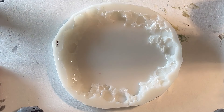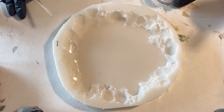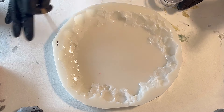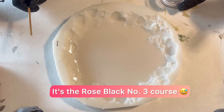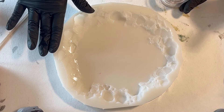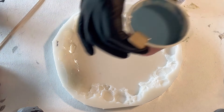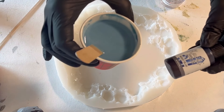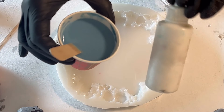Hello everyone, welcome back to a new video! Today I want to pour something from resincourse.com — it's one of her latest courses called the Rose Black Technique. I don't want to use roses, so I thought I'd mix my white with some of the Night Blue resin ink from Octopus.